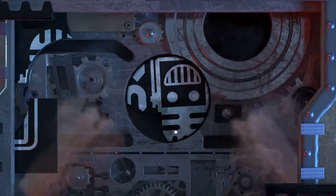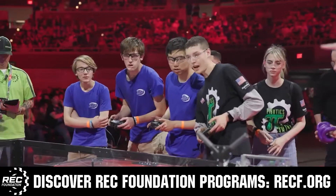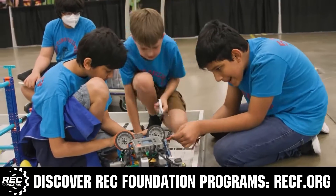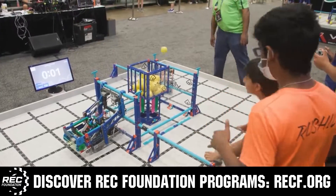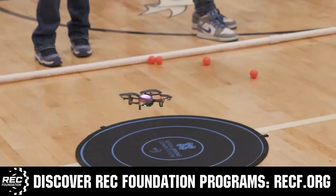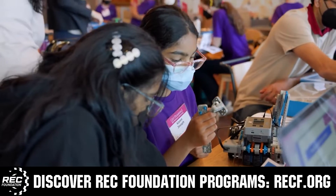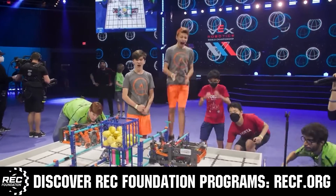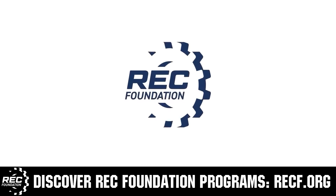This video on fun is brought to you by viewers like you, and also in partnership with the following. The Robotics Education and Competition Foundation provides fantastic programs for students from elementary school all the way through college. These include VEX, Aerial Drone Competition, Online Challenges, JROTC, Girl Powered, Scholarships, Certifications, and so much more. To discover these exciting opportunities, visit RECF.org and get connected.